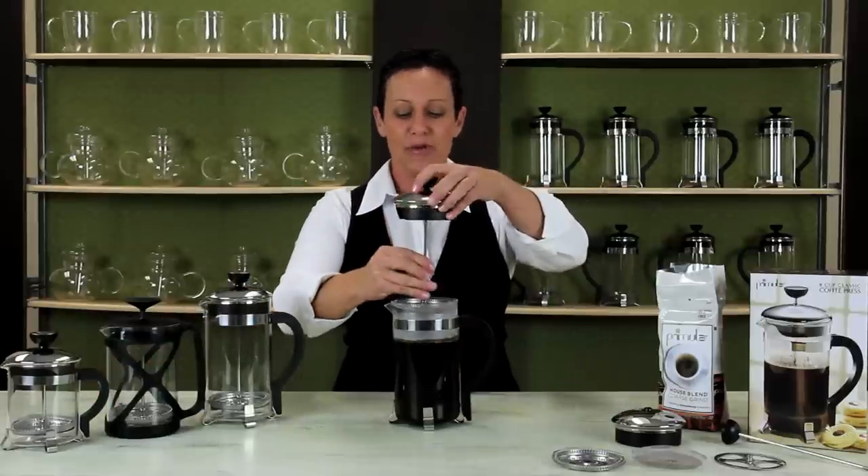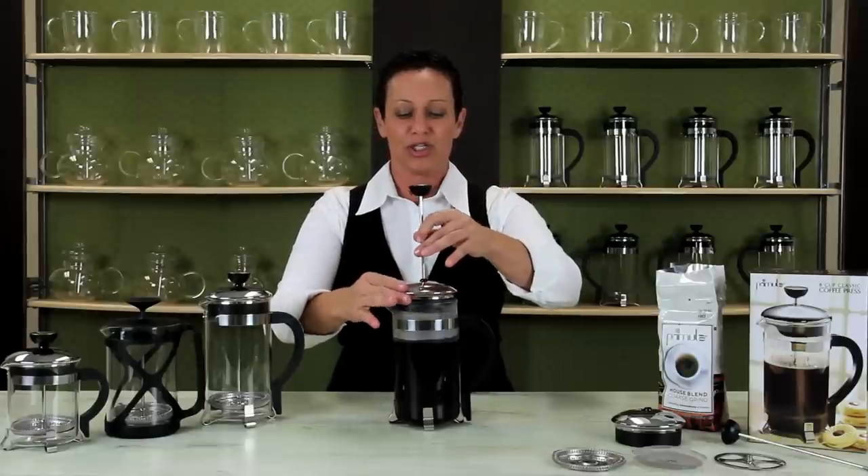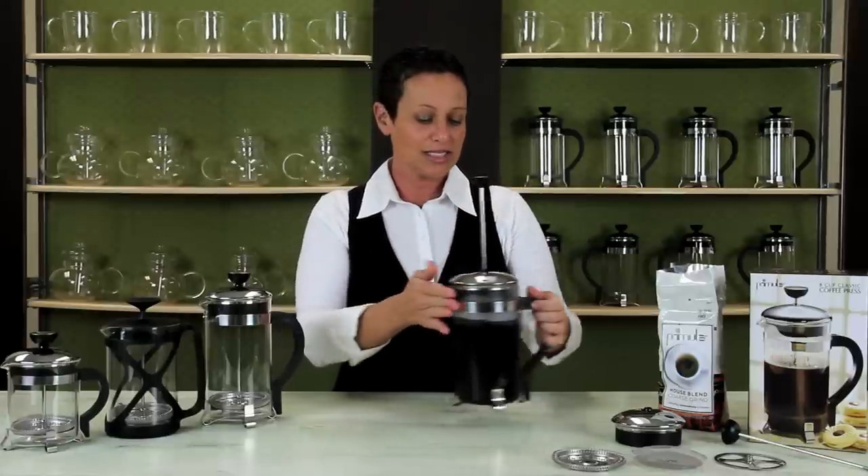Place the plunger on the top of the beaker with the filter in the raised position. Allow it to sit for three to five minutes. The longer that it steeps, the stronger and darker it gets.